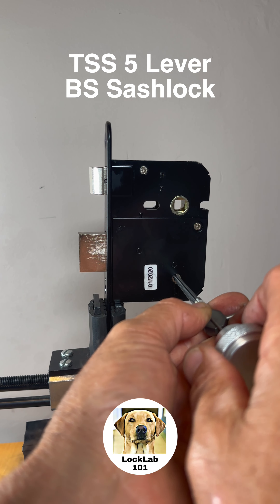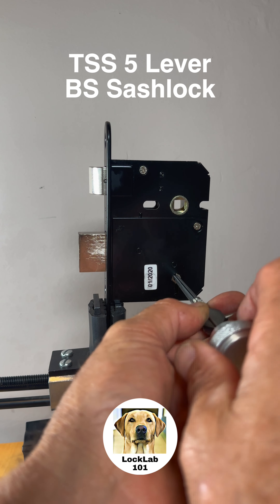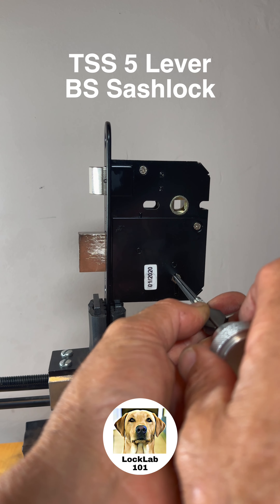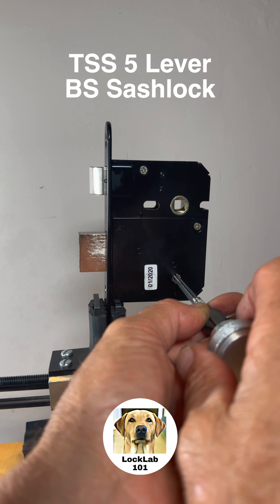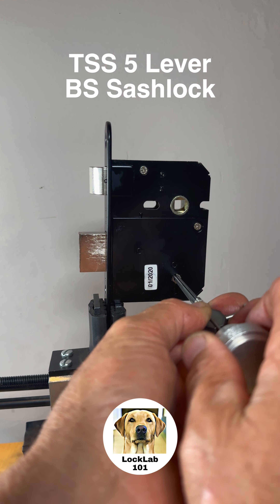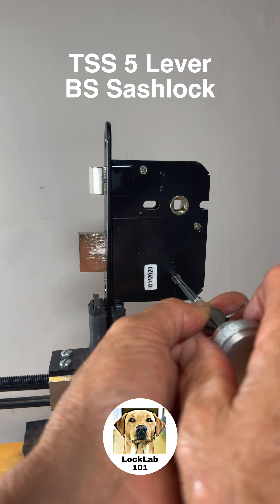Cycling through: there's 1, 2, 3, 4, 5. Then 1, 2, 3. So 4 is tight — I've just picked that out. Now 1 is bound and has jumped into its true gate. 2 is now in its true gate.